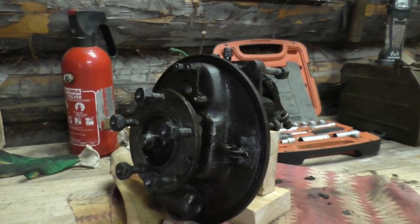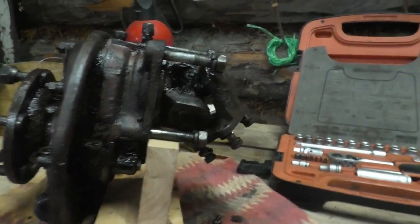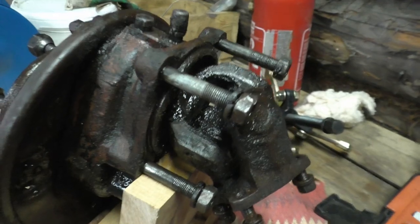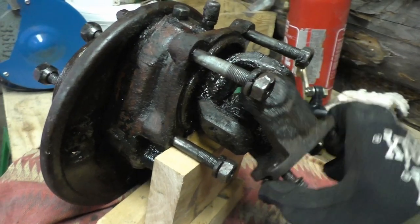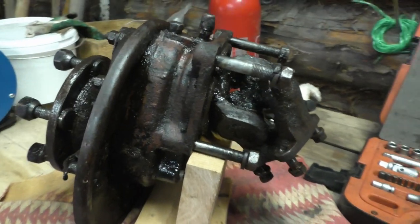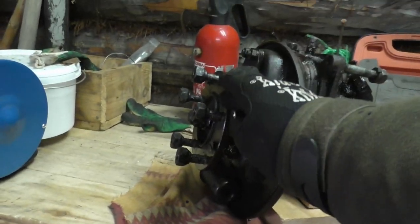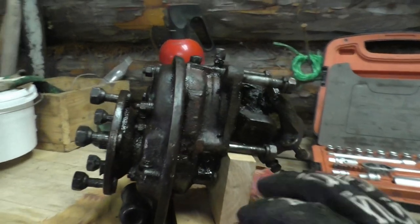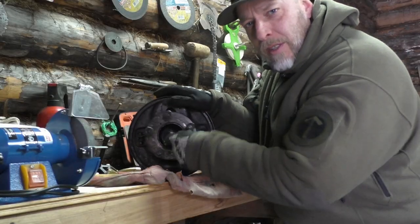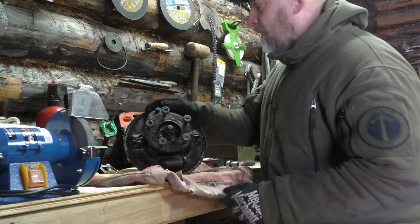Here we have it - the portal axle hub, the kalyosny reductor, the wheel reductor. I cleaned it a little bit with diesel fuel and so on, but I have to take it apart and clean it up a whole lot more. First of all, we're gonna take off this part here, then we're gonna take off the anchor plate. We have a big nut here - 22 millimeter - we have to take that off.